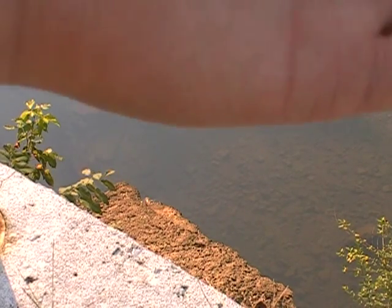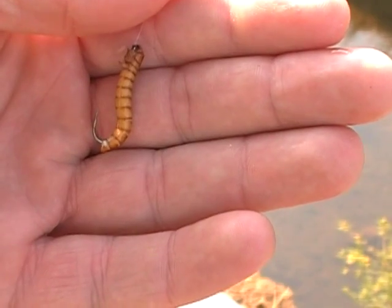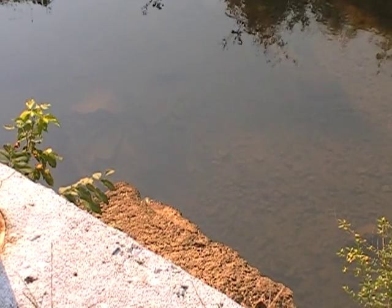There it is. All hooked up, ready to go. That's a millworm in case I didn't get it in the video shot earlier. Four-pound fluorocarbon. See how it goes here.